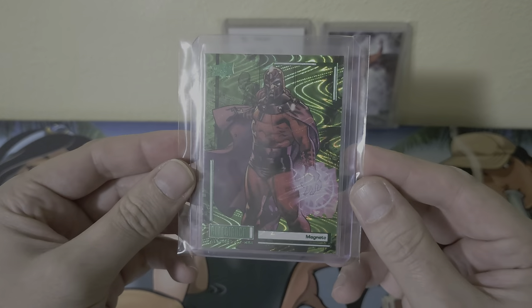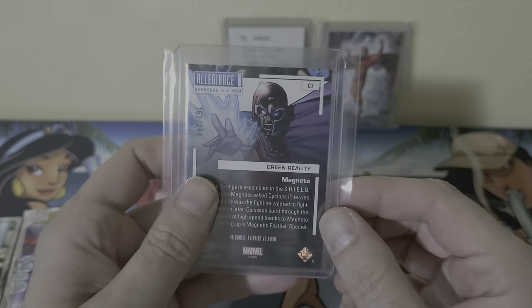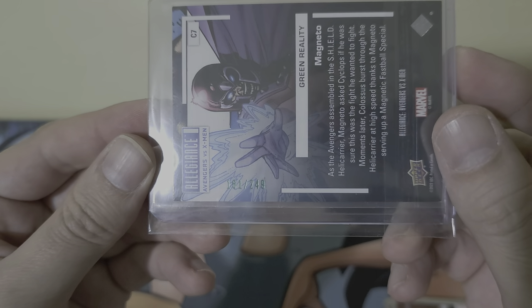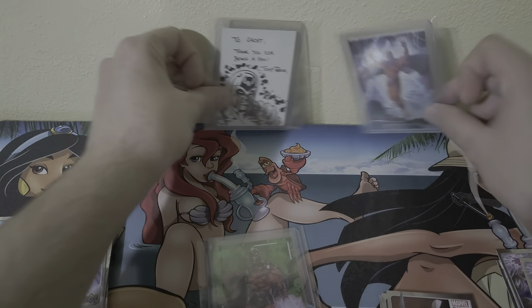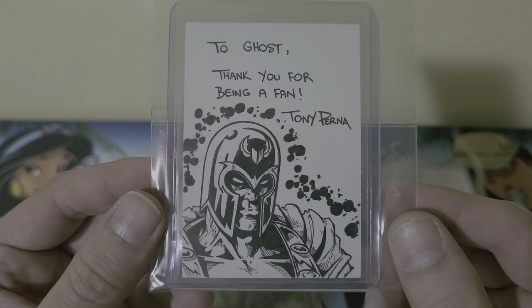In the backdrop here — actually just got this stuff in the mail. Me and an artist named Tony Perna traded a couple of cards. This one's pretty sweet. This one's number 249 — definitely a cool little holo pattern on that.